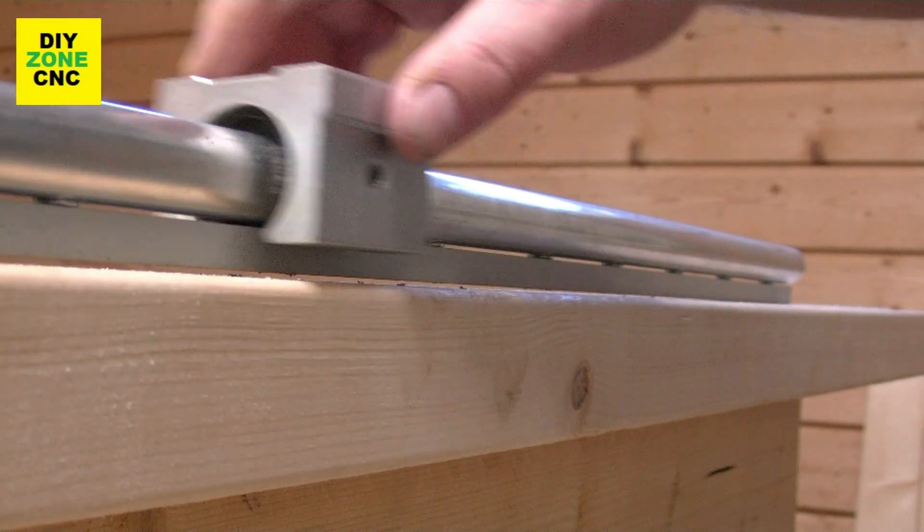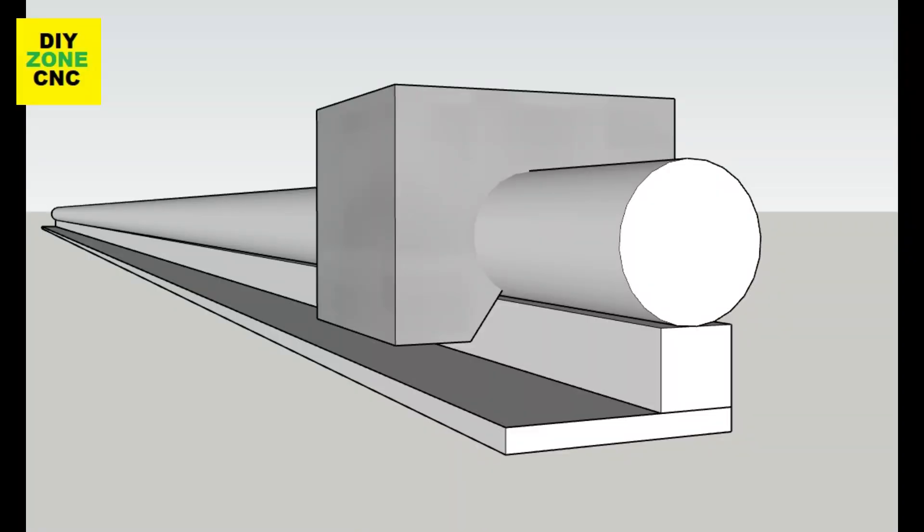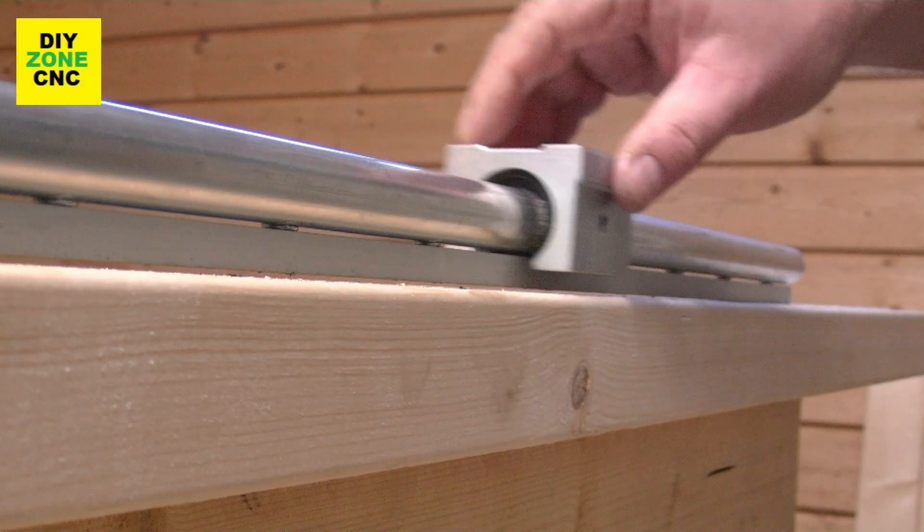Hi and welcome back to DIY CNC Zone. In this episode I'm going to show you how to build cheap and strong linear bearing rails.